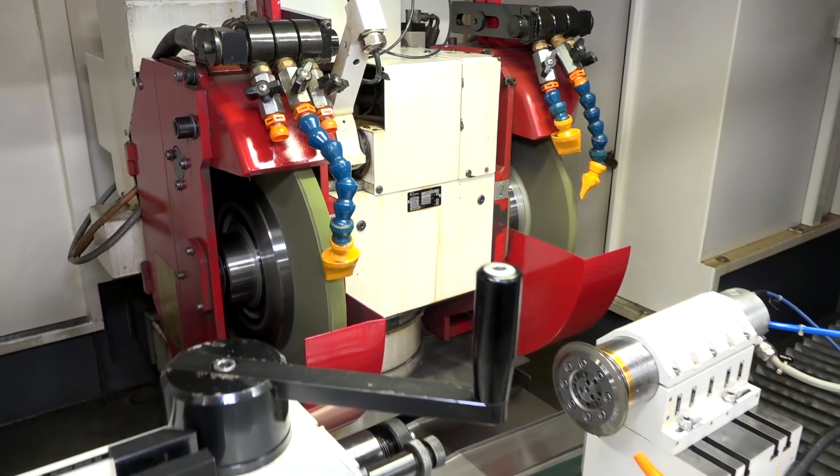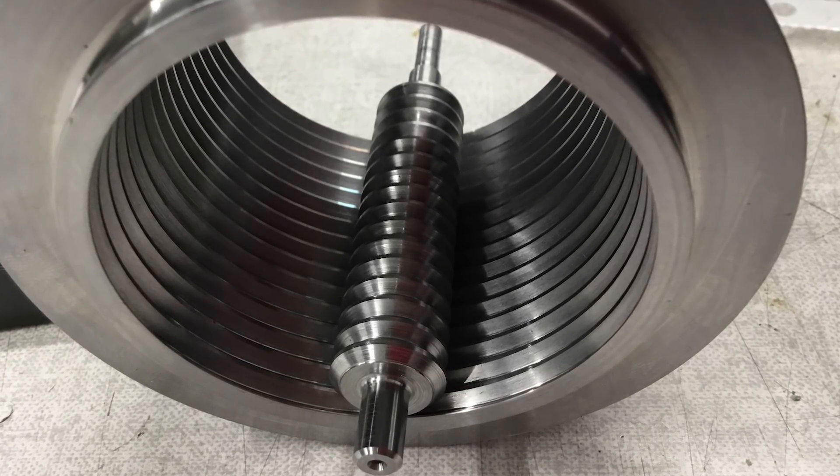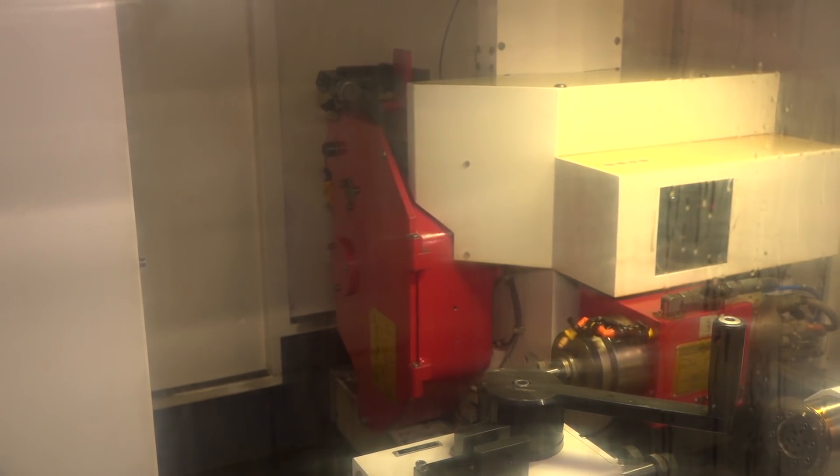Now the wheels we're looking at there are for all the external features. How do you do the internal features such as the internal threads? Well, with the internal threads you'll call up the internal wheel which is on the back of the two existing external wheels. So you've basically got three tools on the machine.